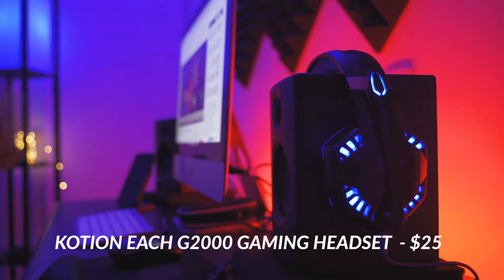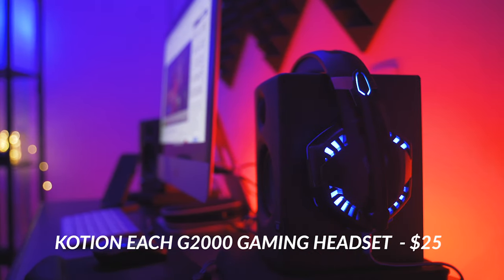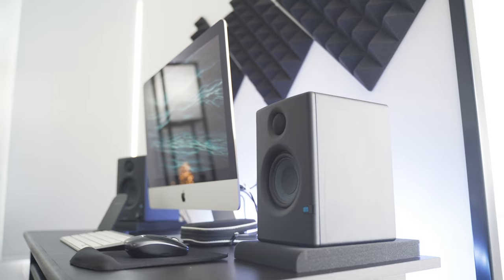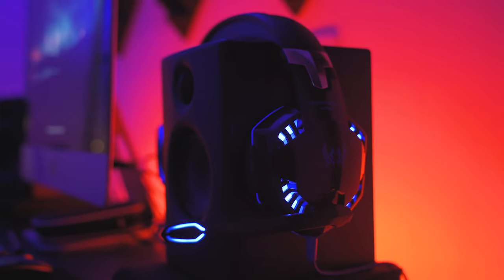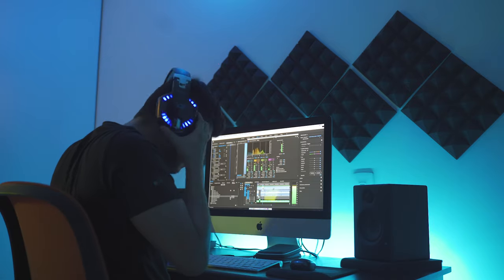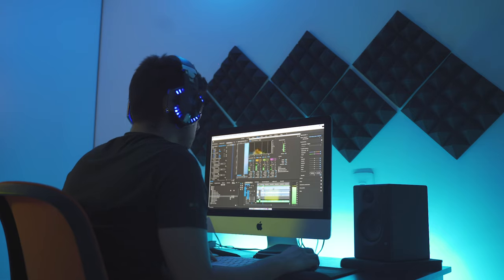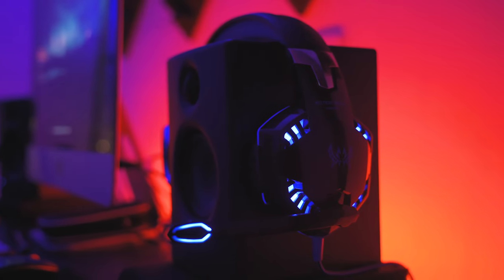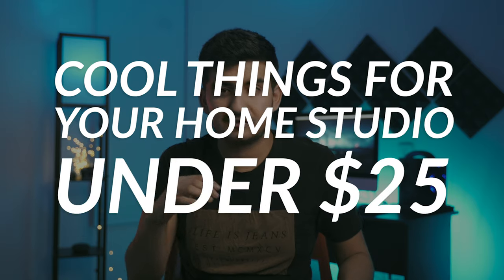The last thing I added to my desk are these gaming headsets. They're not the best in audio quality — I always prefer to work with my PreSonus Eris E3.5 speakers — but they do sound good and I occasionally use them for sound design. Most of the time I just use them for gaming on my PS4. These are the Caxton G2000 and they're about 25 bucks. I just realized almost everything in this video is below 25 bucks — I should name it 'cool things for your home studio under 25 dollars'!